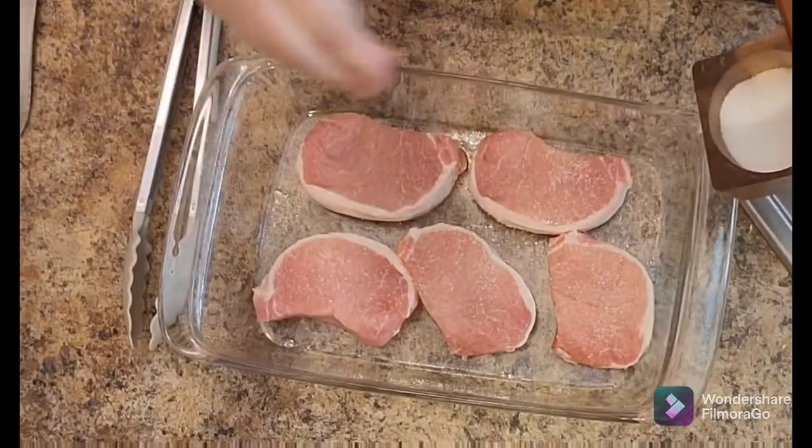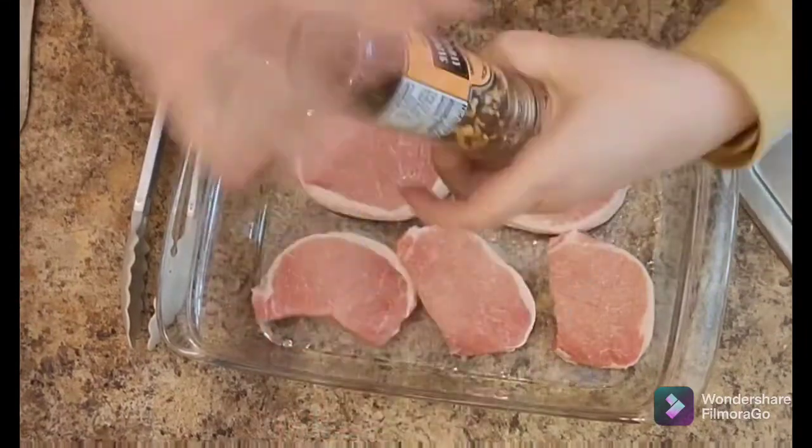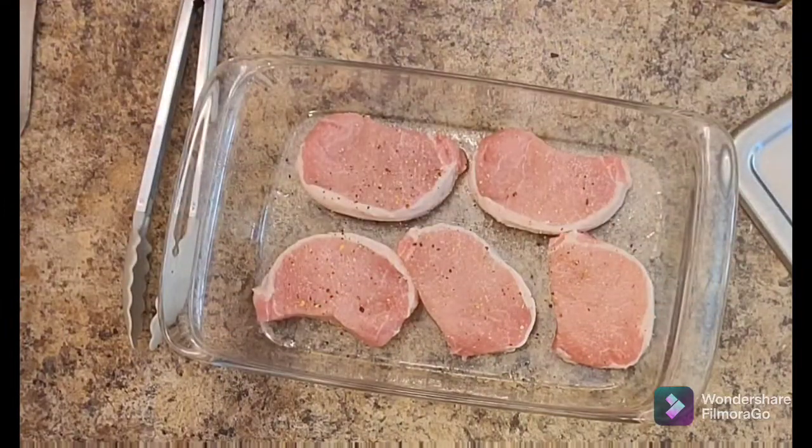Couldn't be easier. I'm simply putting them in the greased pan. They're boneless and I'm salting them with some coarse kosher salt and using some everyday seasoning from Trader Joe's, or you could use some cracked black pepper — whatever you have in your stash.